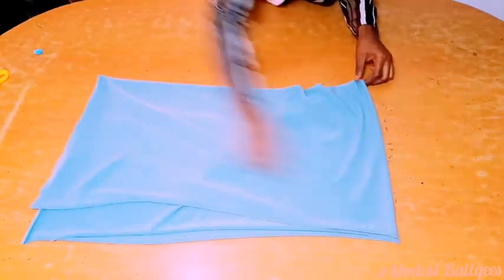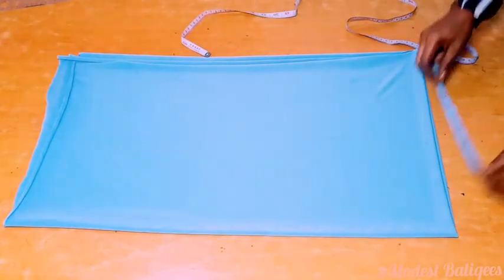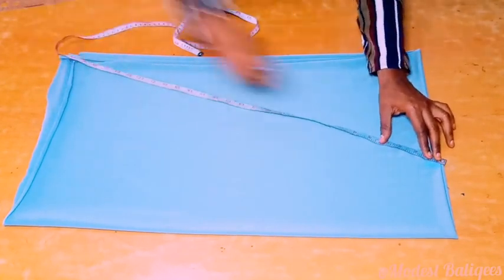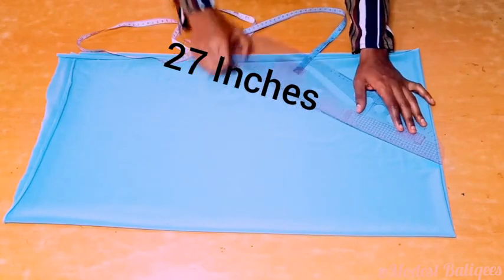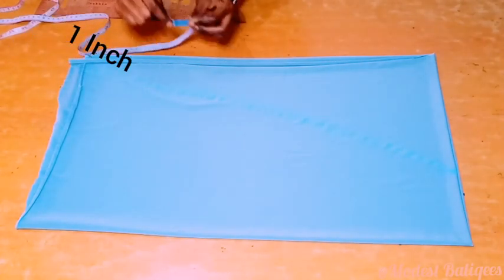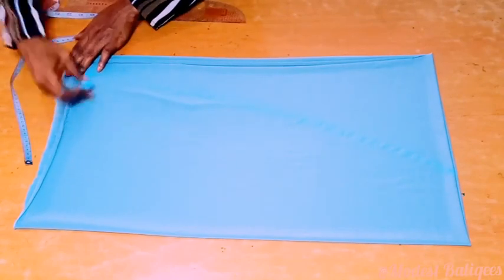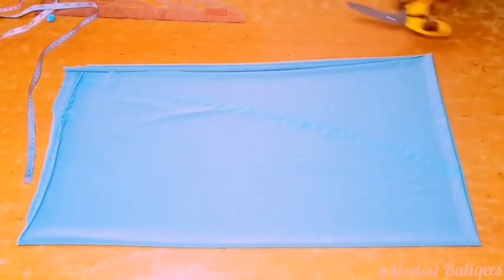Coming to our real hijab piece now — I folded my fabric into two, after which I'm going to fold it into four. The next thing we are going to do is insert a head circumference. My head circumference is 20 inches, and since the fabric is folded into four, that's 20 divided by 4, which is 5 inches. I'm going to mark 5 inches at the folded edge, then make a slant line to the last edge of my fabric — that slanted line is about 27 inches. After making the slanted line, I'll come up at that edge by one inch, then take the midpoint of the down edge and make a slight curve from one inch down to the midpoint to give our hijab a beautiful cover. Then I'll cut it out.